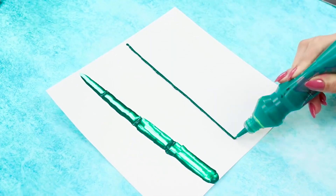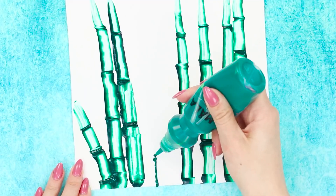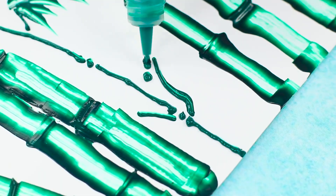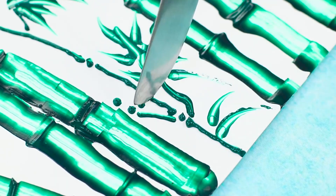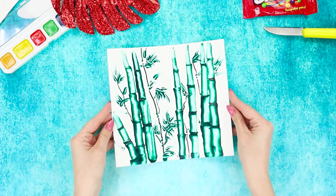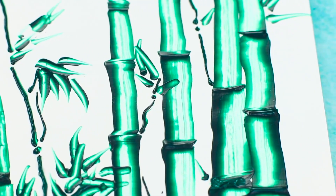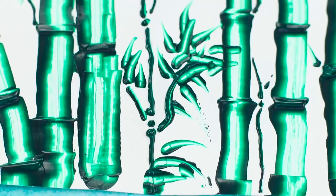You just painted a sprig of juicy green bamboo. Fill the sheet with bamboo stalks — squeeze out a strip of paint, cover the paper with paint droplets, then spread the drops with the knife and create small pointed leaves. Bamboo is the symbol of flexibility, luck, and longevity. Plus, cute pandas love it! This pretty green bamboo will go perfectly with any room!